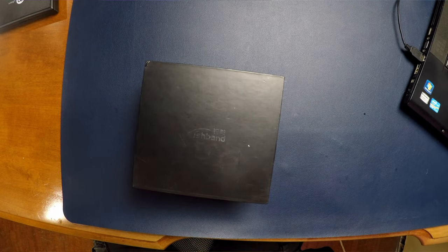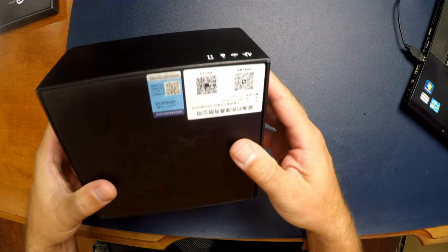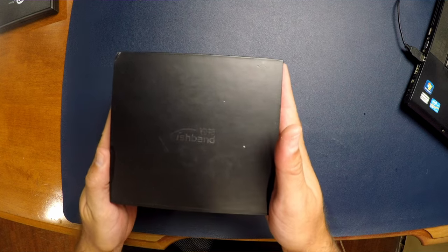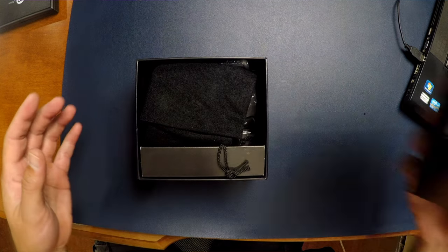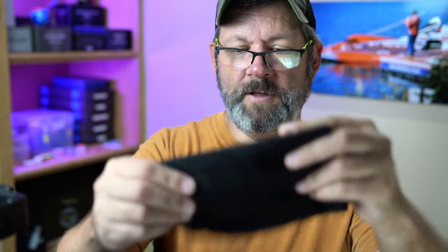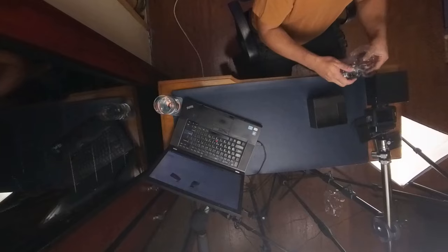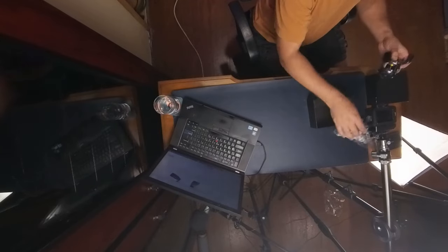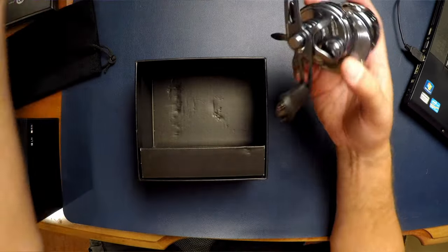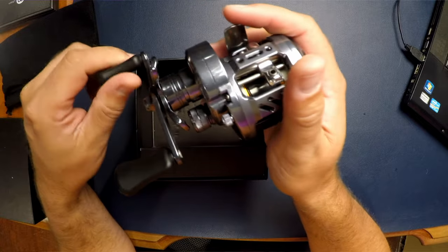It says iFishband on it, Tendershoot on the side. I did get a left hand model. It's got a little bag — velvety feeling but it feels polyester. The reel is almost like a gunmetal blue; I didn't realize it was going to be that color. It feels nice.